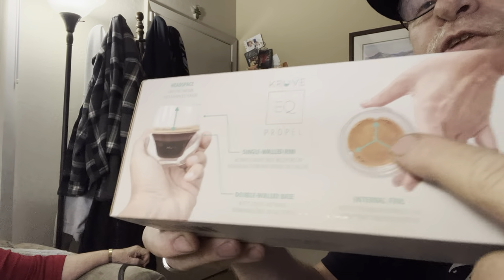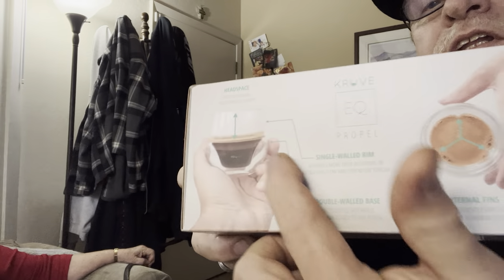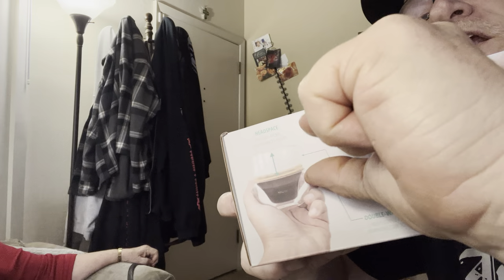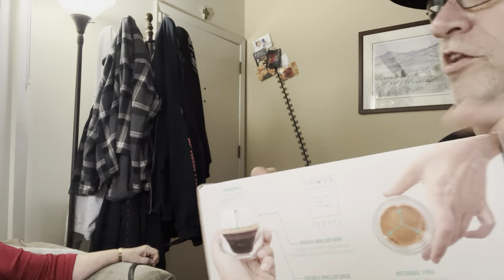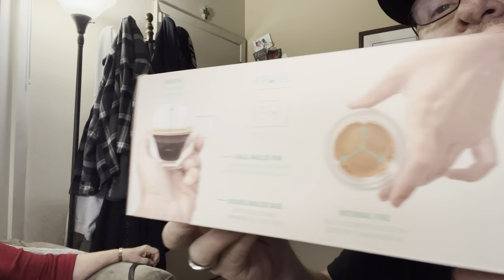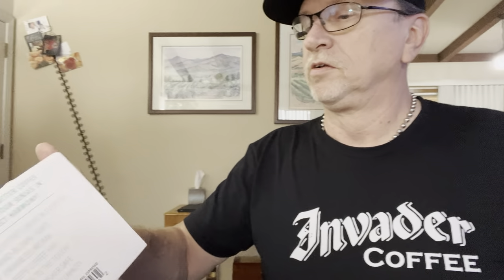Drinking espresso is just like drinking a very good red wine. Red wine always has the fingers that drip down the top of the glass — espresso is the same way. If you look at the back of the box, it talks about the different fluting in the glass and the expanded area for the aroma to develop.